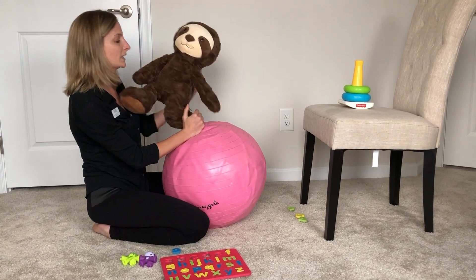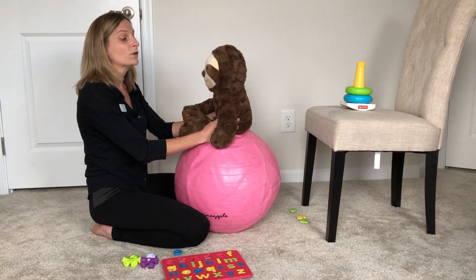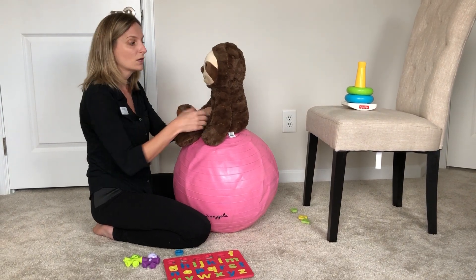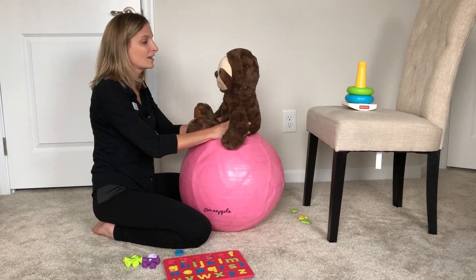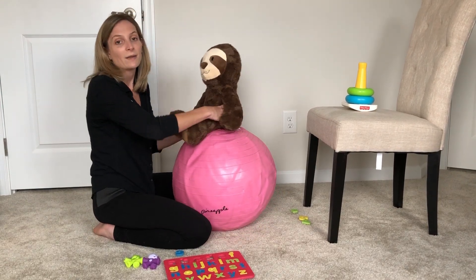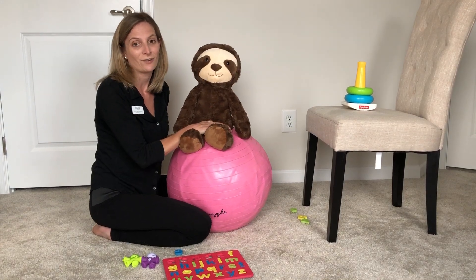Another thing I like about the ball is it increases some social communication with your child. If you notice, we're at eye level so the child can easily see your eyes and your mouth moving. This is a great time to do some songs and to really encourage eye contact and even some vocalizations on the ball. My name is Karen and I'm with Milestone Therapy. Thank you for watching.